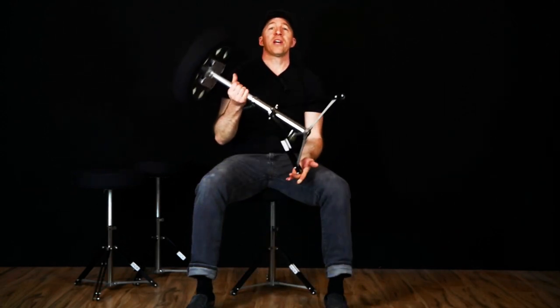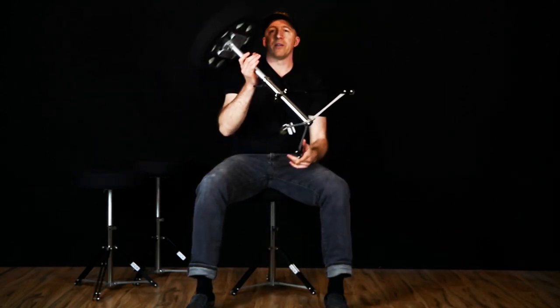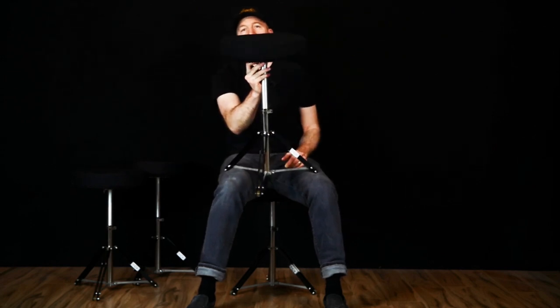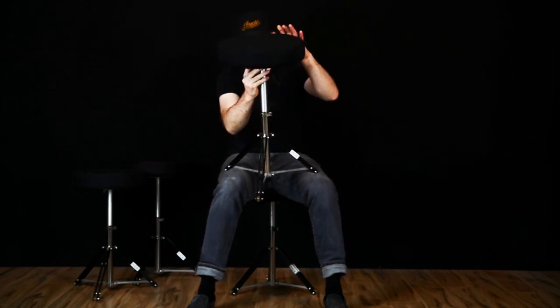So I set out to design that. It took a while, and we really got a design here that I think has some really cool features and is the ultimate lightweight gigging drum throne. The entire throne weighs about seven pounds — it's super lightweight and it's really easy to break down and carry to gigs.